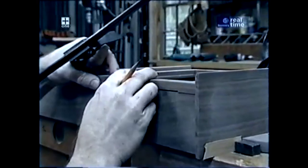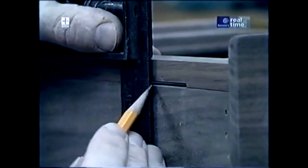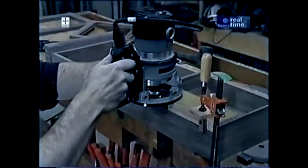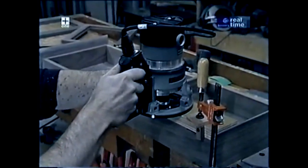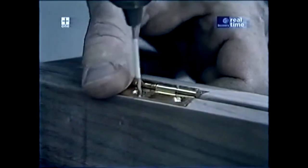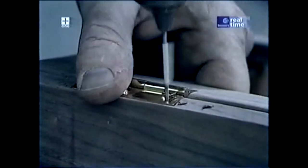So there will be no surprises later, I'm going to mark the mortises on the case using the mortises I've already cut in the doors as a guide. The brass screws for these hinges are really nice, but they're soft, so I'm taking the precaution of pre-drilling the holes.